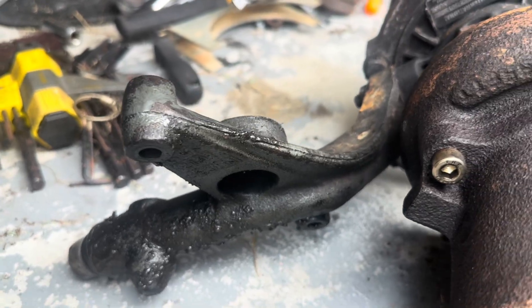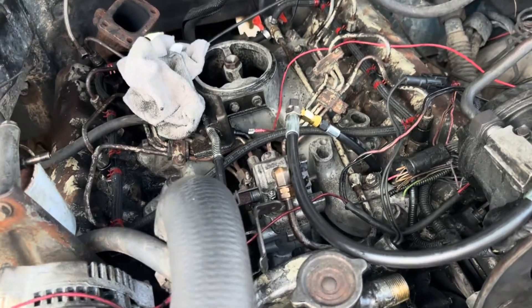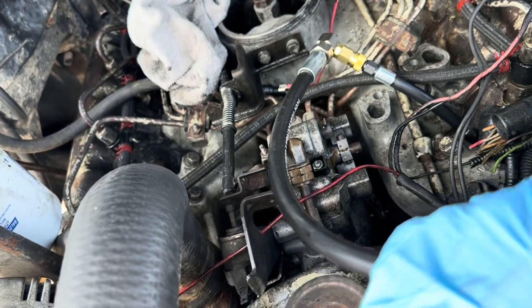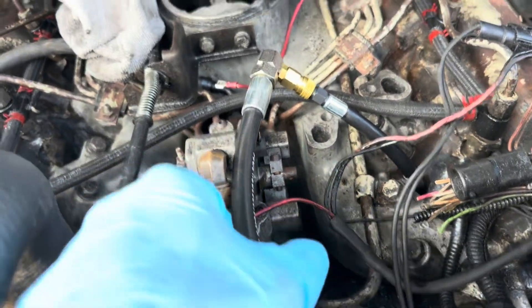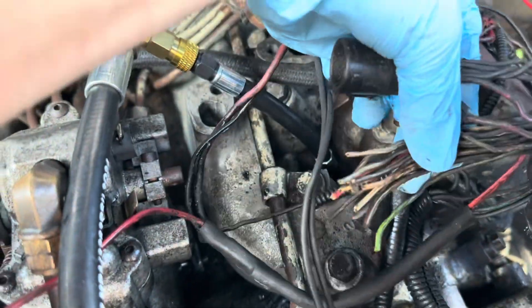We're about ready to do the compression test — got the tester in the first cylinder. The truck's in neutral. When you're doing this, make sure you disconnect the fuel at the solenoid or pull your fuel pump fuse on another vehicle. You don't want this thing starting while you're doing this. I don't have to worry about it here because nothing is here anymore.